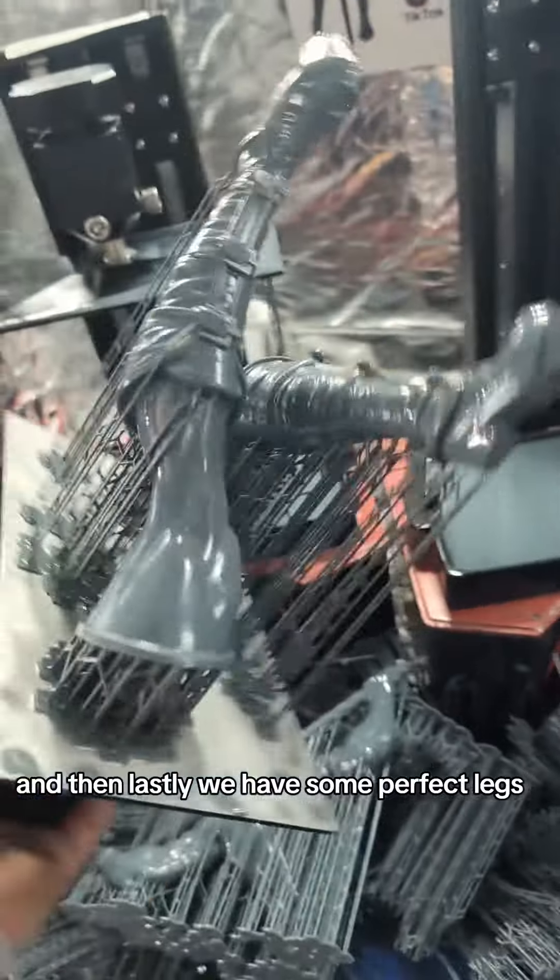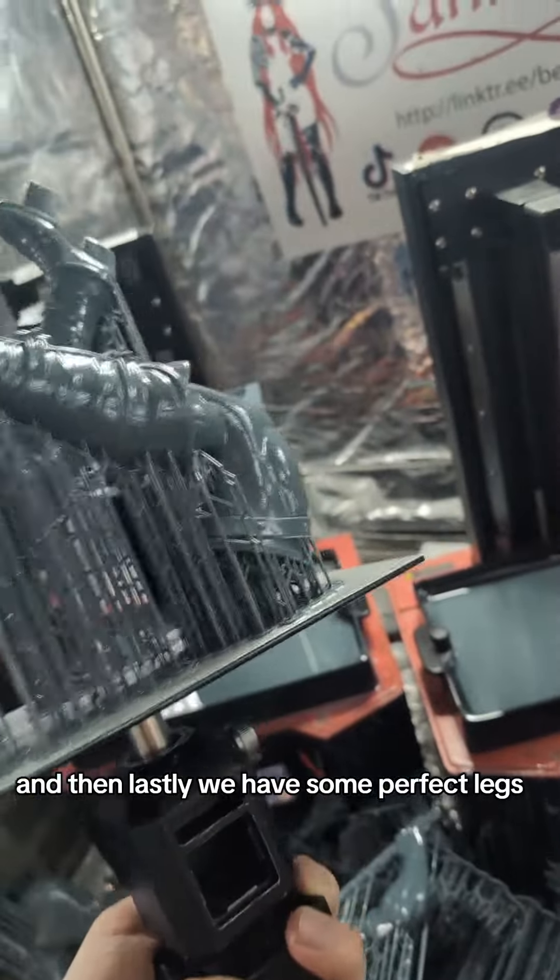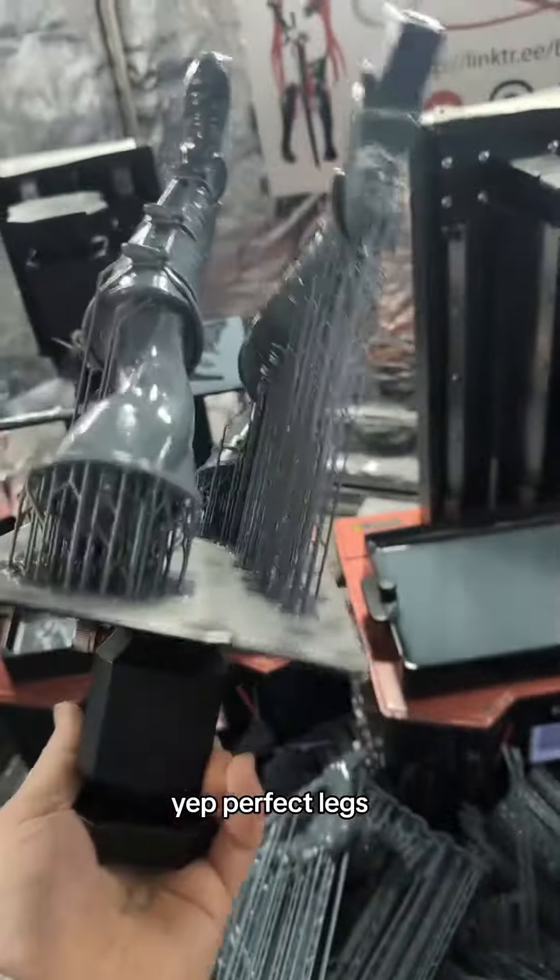And then, lastly, we have some perfect legs. Yep, perfect legs. No problems there.